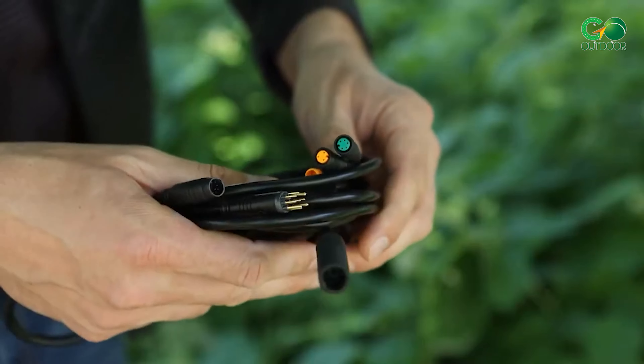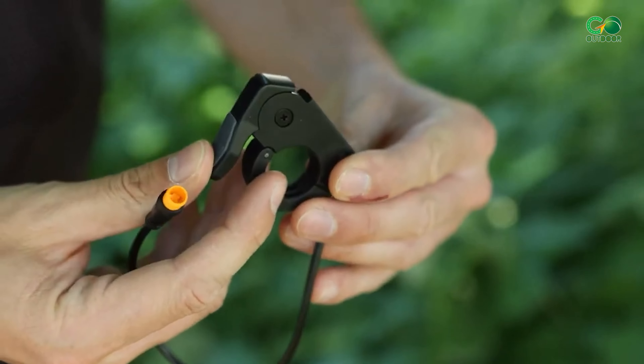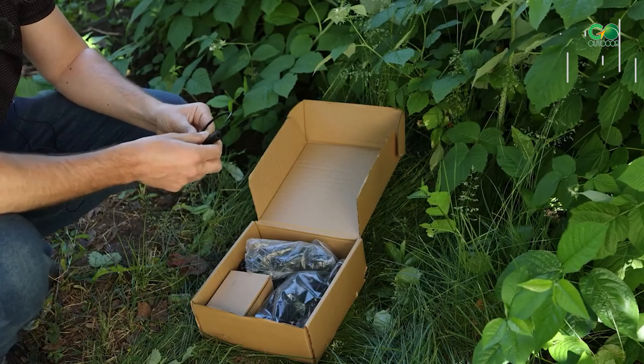They also provide a tri-mode controller, LCD color screen gauges, a quick release throttle, brake sensor, KS, and controller accessories.